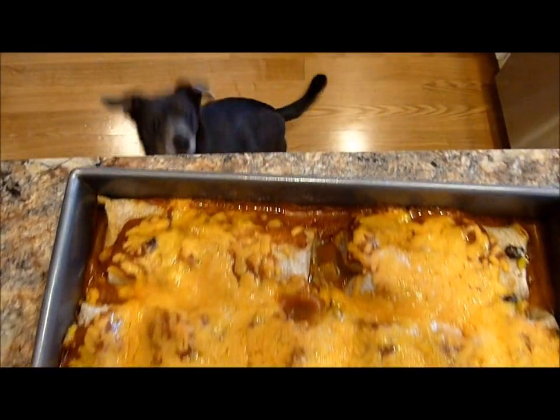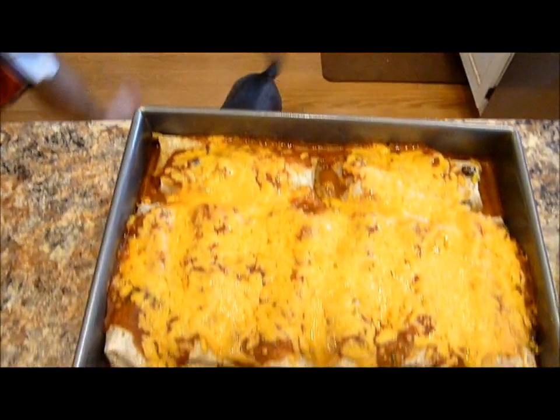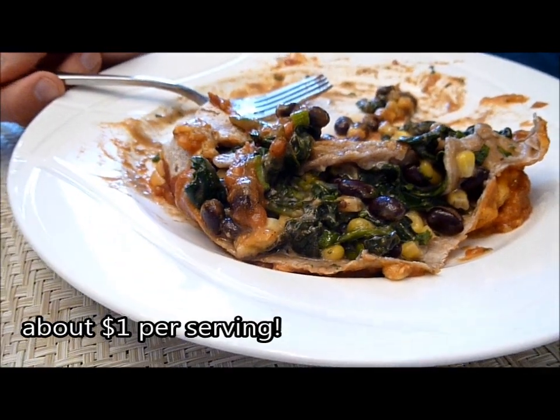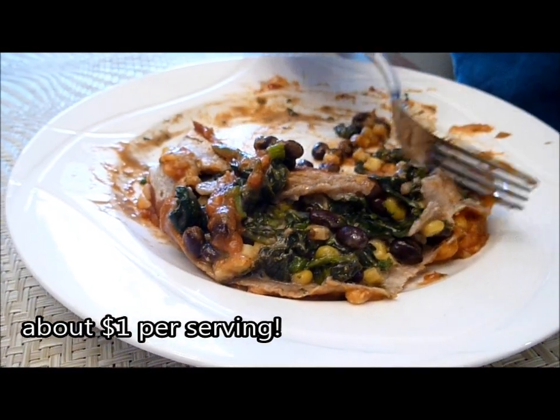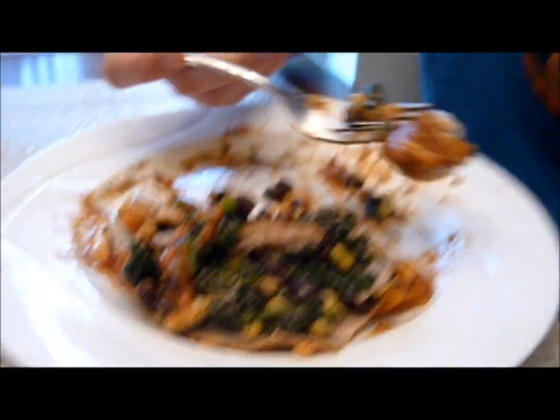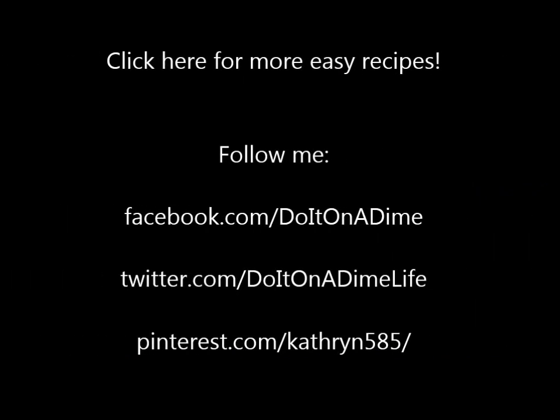Even Luna wants some! And this is an entire meal in and of itself — you have your vegetable, your protein, your starch, and it is seriously so good. If you guys make this meal, I would love for you to tweet me pictures or send me a Facebook message to see how yours turned out. If you like this recipe, I have a link below as well as on screen to my easy recipes playlist. I will see you guys in my next video — take care, bye!